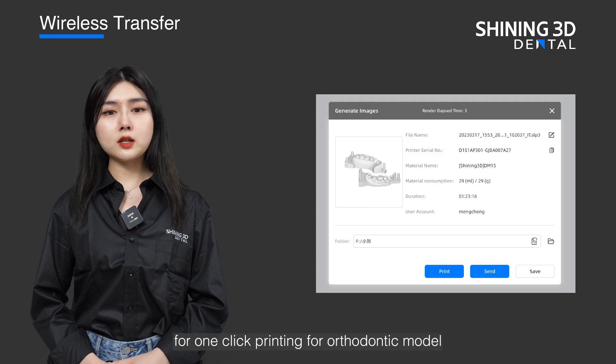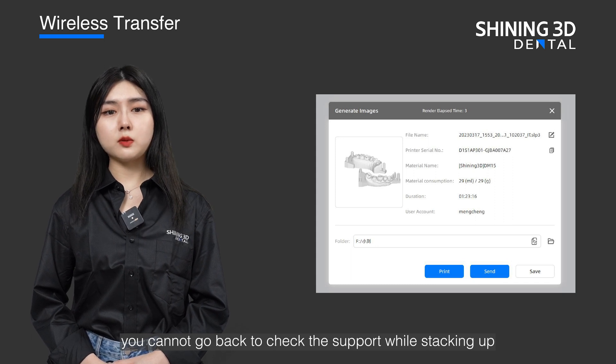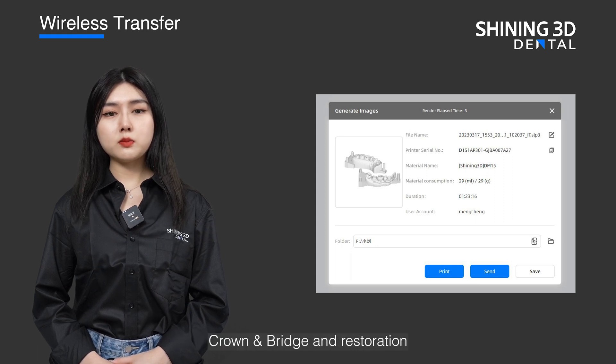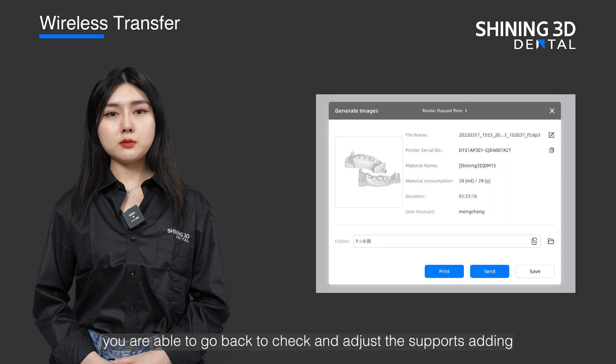Unfortunately, for one-click printing for orthodontic models, you cannot go back to check the support while stacking up, as all the supports are made by algorithm. But for models, crown and bridge, and restoration, you are able to go back to check and adjust the support settings.